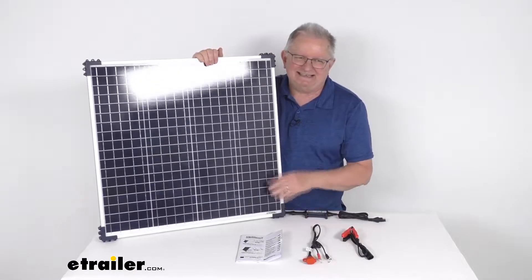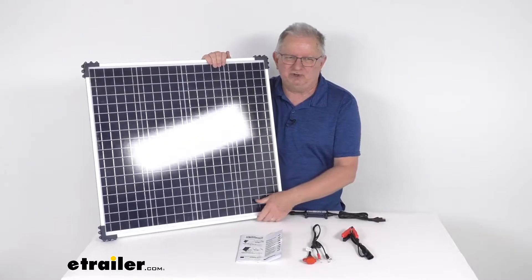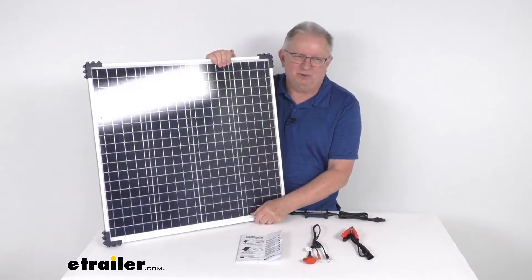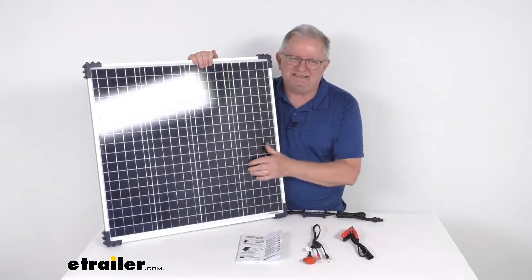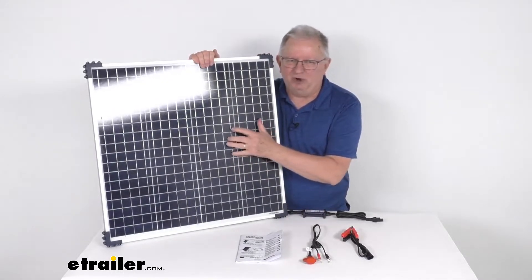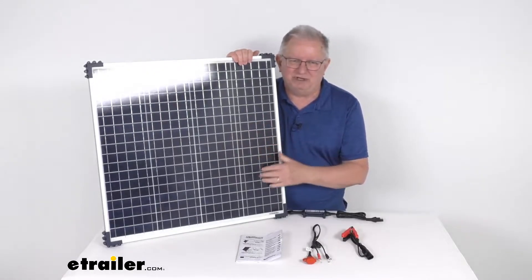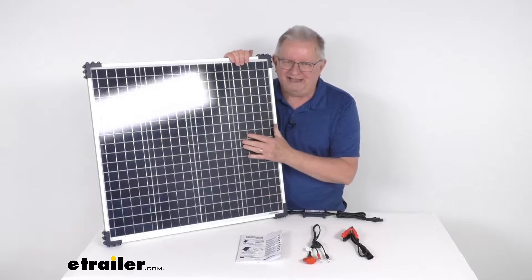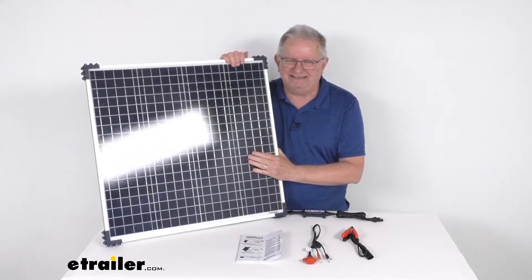This is a 60 watt polycrystalline solar panel that will use sunlight to charge your vehicle's batteries. The solar panel has an IP54 rating. The polycrystalline construction can harvest energy more effectively from scattered sun rays, like in a partially shaded area or from angled sun rays, allowing for more consistent power from varying sun conditions.